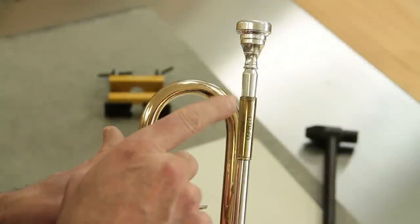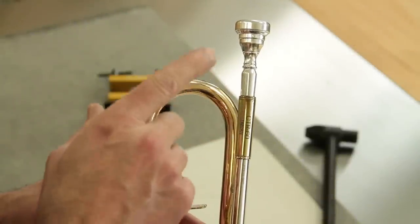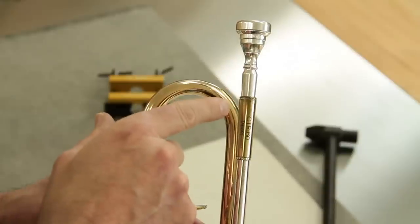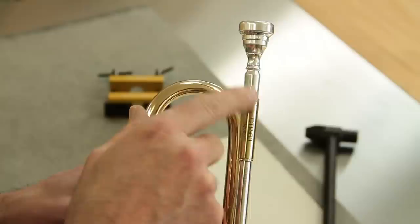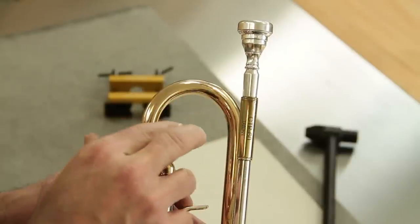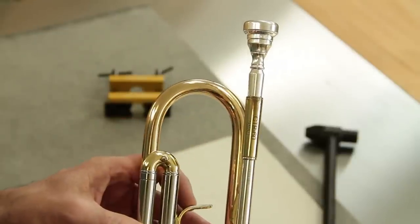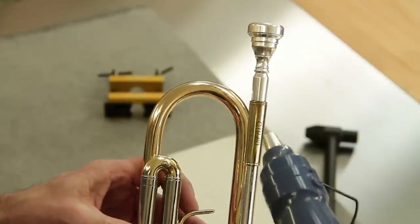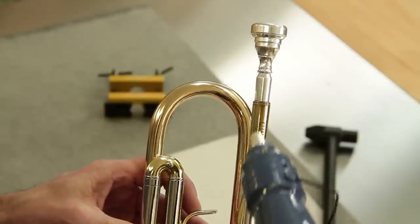It may be necessary to use a little heat and penetrating oil, and this is particularly so if the mouthpiece has been stored in the instrument for a while and there are deposits cementing the two pieces together. We just use a little heat from a heat source like the hot air gun that we sell in the Valentino fix kits.